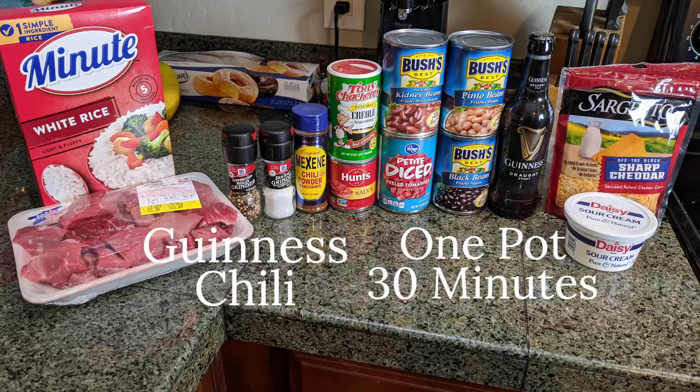Chili! So today we're going to make chili. This recipe is very easy — it uses commonly available ingredients from the store. It's way better than chili in a can, and most of the ingredients are shelf-stable.